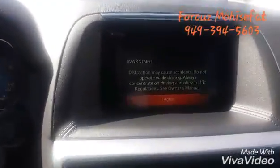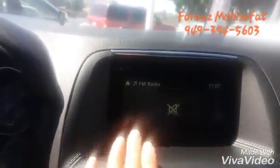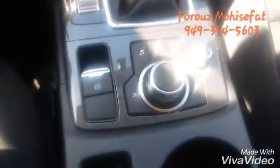Now let's turn the car on. This is our touchscreen over here — as long as you're not moving and not driving, you can use the touchscreen. As soon as you're moving, you have all the controls on the joystick right here.